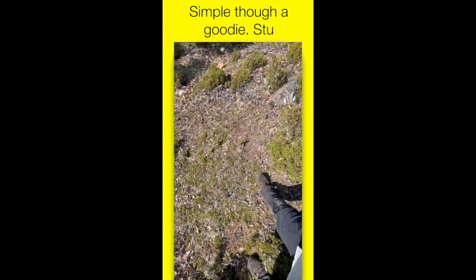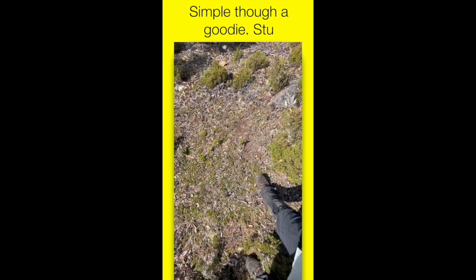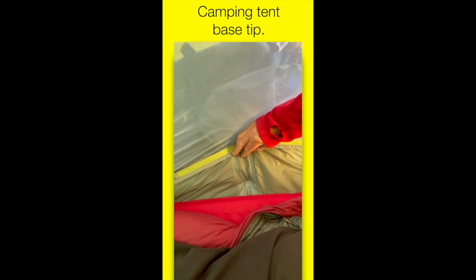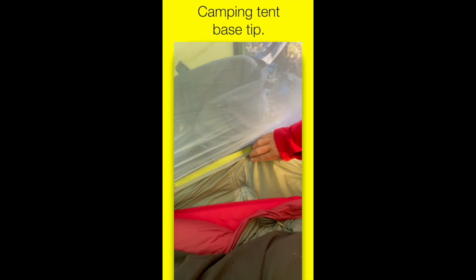I know that sounds very practical but a lot of people don't do it, and I never used to either. Here's another little tent tip: the base — the bottom of the tent. You want a nice light tent to carry, but you want the base pretty thick and sealed so it doesn't let water in. I've had tents with very flimsy bases that pierced and leaked quickly. There's nothing worse when you're camped in stormy weather and water seeps up through the floor.